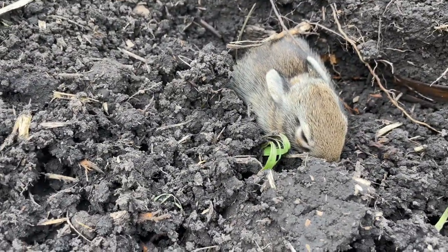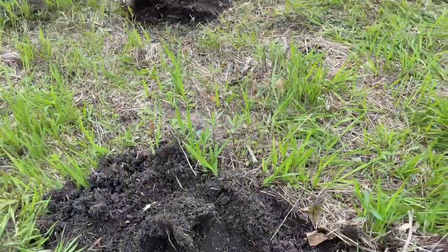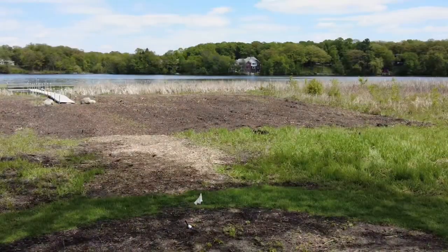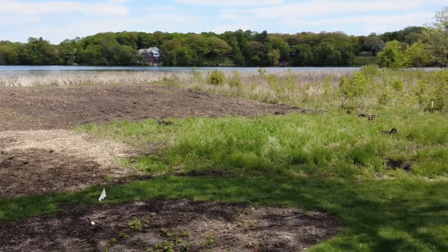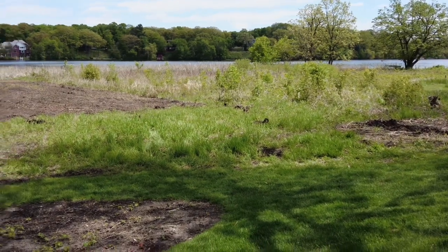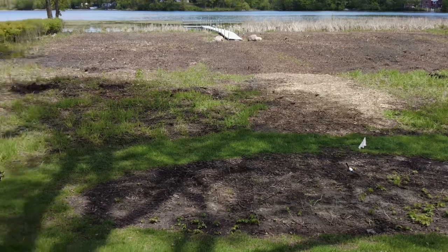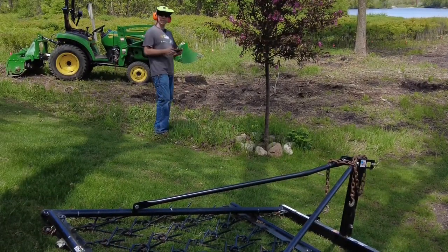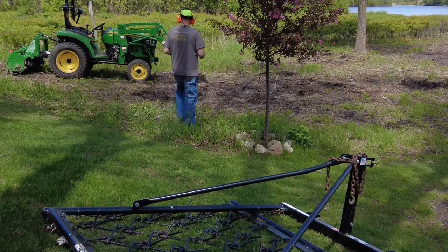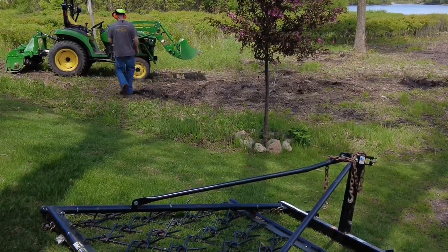Little guy sleeping — little bunny! So remember this project: we tilled the back part, and we're going to till this front part and put in turf grass right up to where we stopped tilling. That's the plan.